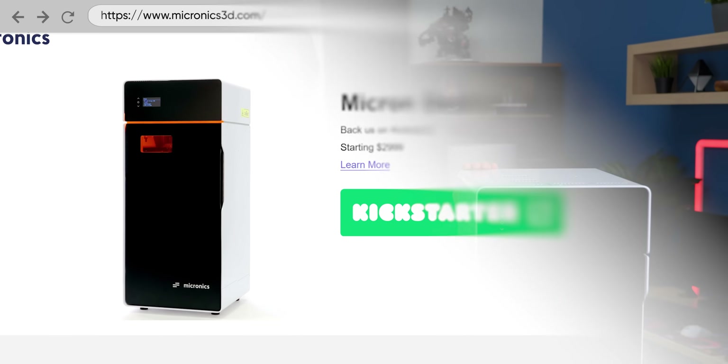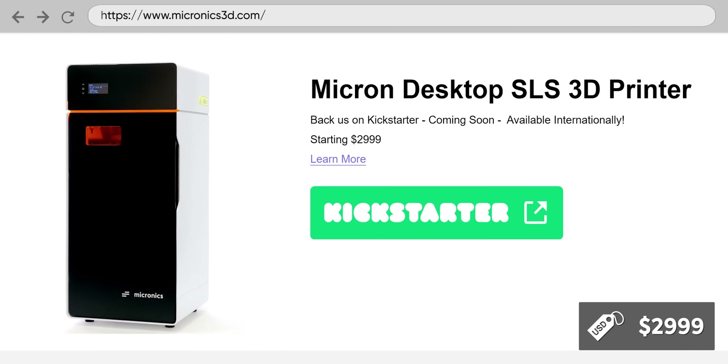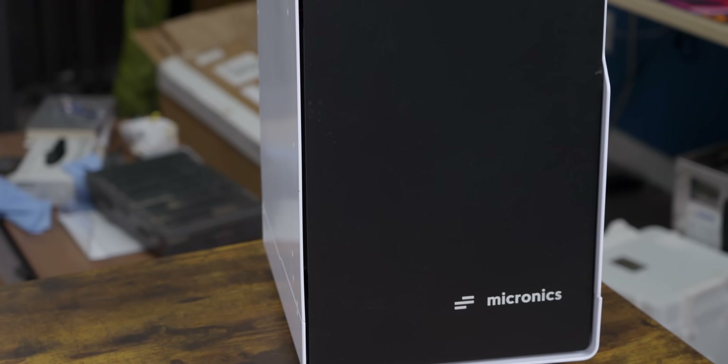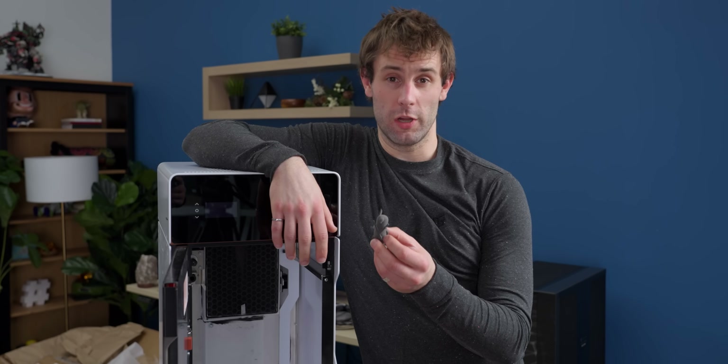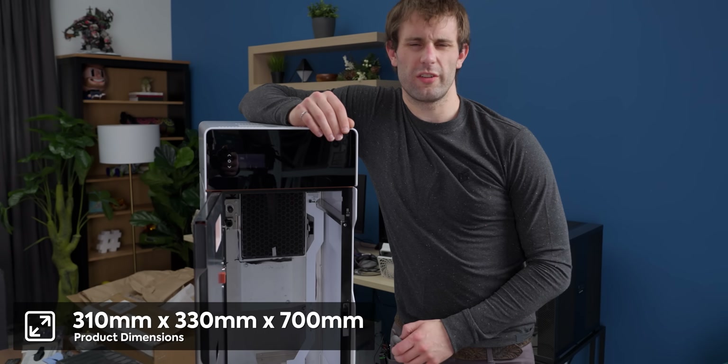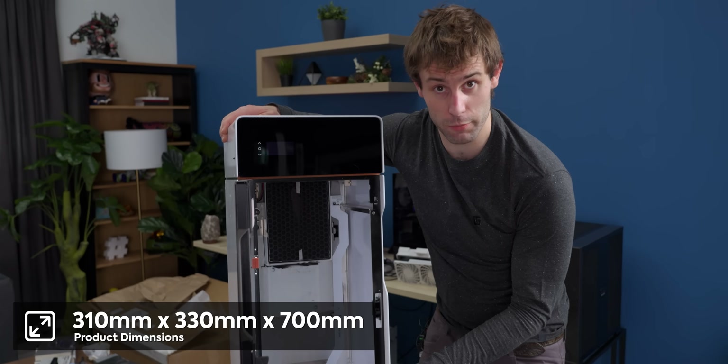For another system with similar capability, you're looking at about $17,000 as a starting point. This one is going to run you $4,500 retail price, and the Kickstarter price is somewhere between $3,000 and about $3,700. The overall form factor is movable by one person, whereas the Fuse 1 Plus we have is at minimum a two-person move with a lot of infrastructure around you. That portability and ease of use makes it potentially accessible to individual makers or small companies. For overall specs, they expect about 0.1mm tolerances, a total build volume of 160 by 160 by 200 millimeters, and the printer itself is about 310 by 330 by 700 millimeters — pretty movable by one person.